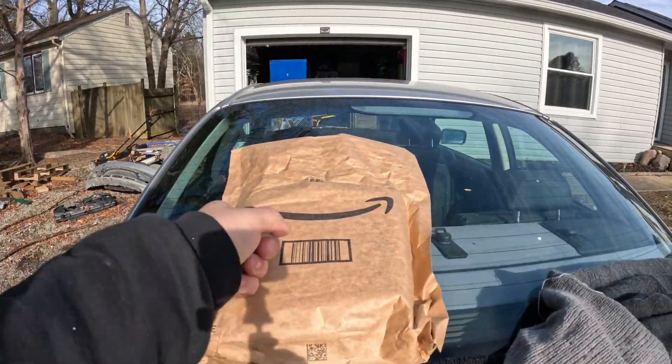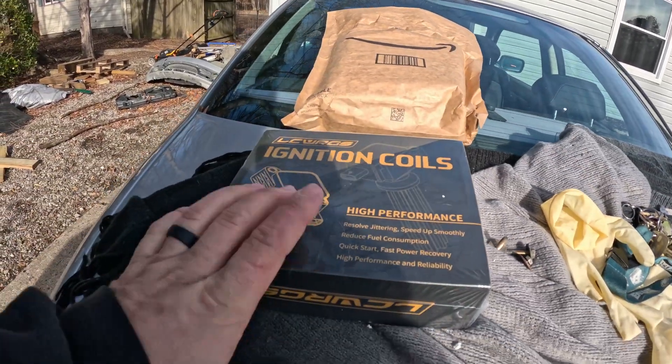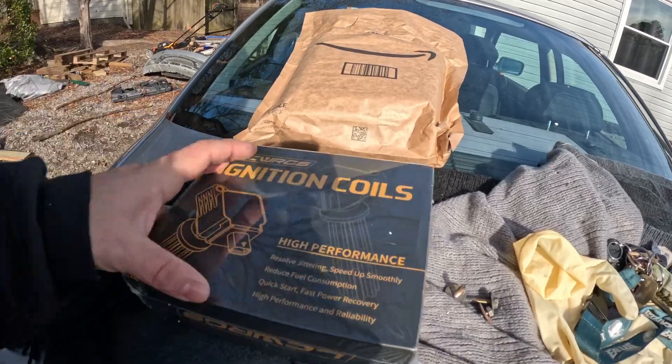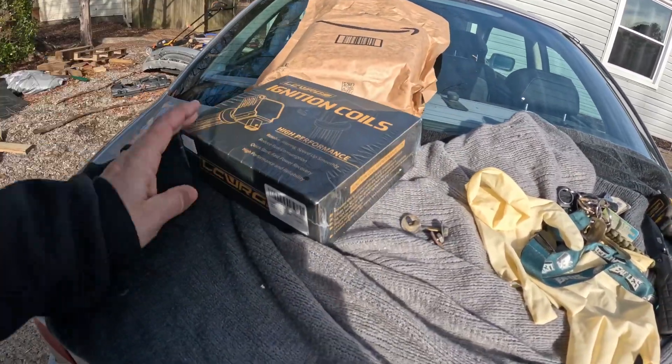They're cheap because I found the whole thing on Amazon. Got all 4 coil packs right here, and I believe the spark plugs are in them too, so we're just going to have to open up that package. If you want to grab some yourself, link in the description below on how to get a very cheap set. When I say cheap, it doesn't mean bad quality — it means stuff you can afford. The whole kit was only $60.